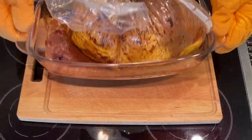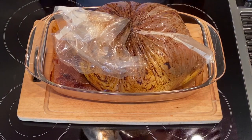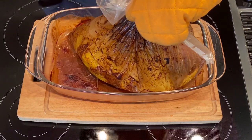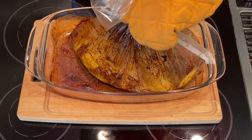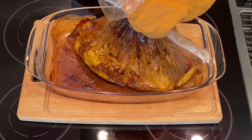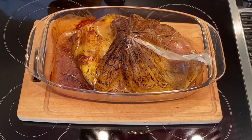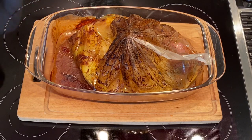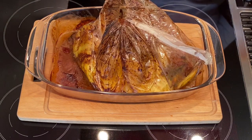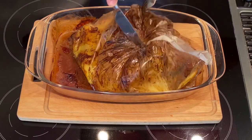And here we are — the big reveal! I have scissors to cut it open and you'll see how releasing everything into the pyrex can be tricky — please be careful because everything inside is burning hot. We'll use forks, knives, and gloves to turn the bag upside down.